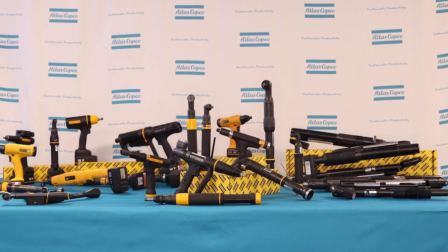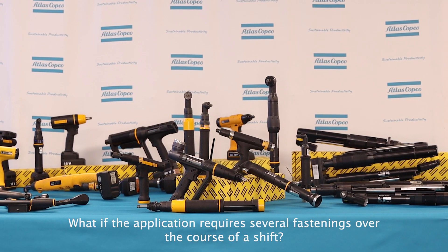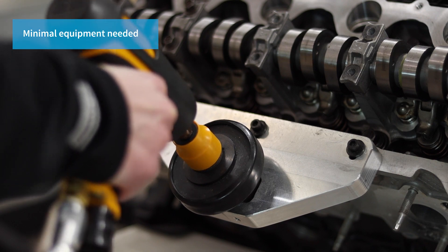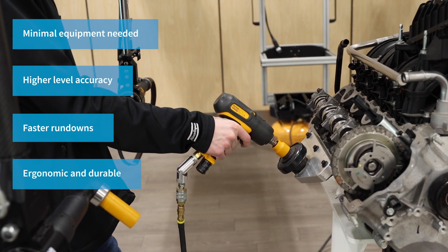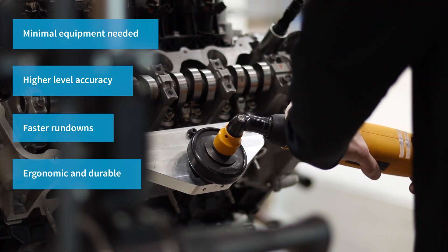The click wrench definitely seems to get the job done, but what if the application requires several fastenings over the course of a shift? When a job calls for multiple fastenings to be tightened over the course of an entire shift, our pneumatic tool lineup is a great option to help with this, and it can help keep up with productivity as well. Not only do we offer a wide array of different pneumatic tools to suit many different customer needs, we have many different accessories and additions we can add to help customers achieve their goals on their production floors. Atlas Copco pneumatic tools are the most ergonomic and most durable pneumatic tools on the market today.